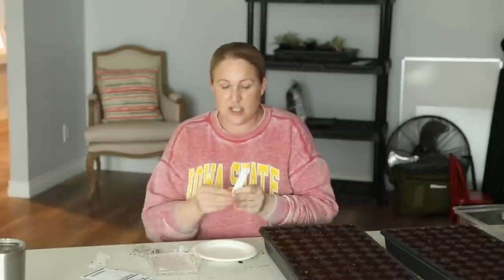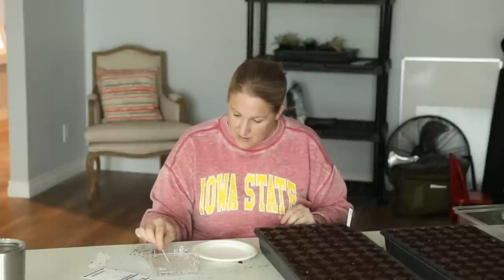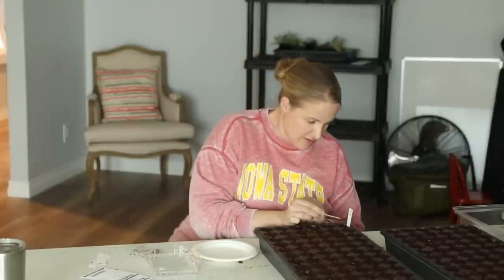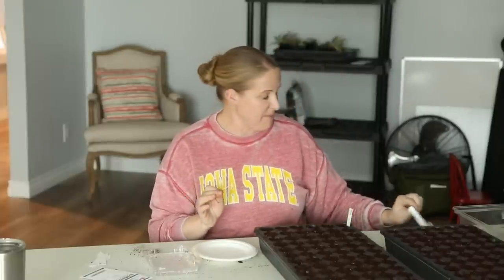I'm going to mark my seed tray with these little tags — I'll link everything I'm using down below. A lot of things I get off Amazon; the trays are from Greenhouse Megastore. The mister I'm using I just got off Amazon and it is a total game changer. I'm going to put my toothpick in water and then pick up a seed and put it in the cell. It's almost hard to see when it's gone — they are so small. Snapdragons need light to germinate, so you want to make sure to sow them on the surface of the soil.